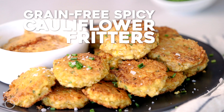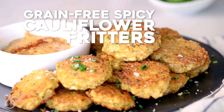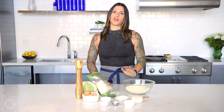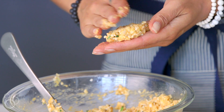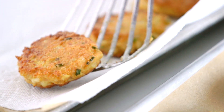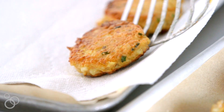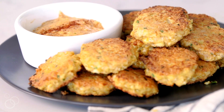Hey everyone, Beth from Tasty Yummies, and today we're making my grain-free spicy cauliflower fritters with a chipotle lime aioli. If you're not yet sick of the cauliflower trend, stick with me because these are an amazing way to enjoy cauliflower. These fritters are crunchy, they're spicy, they have so much flavor. You can use them as an appetizer and dip them into the aioli that we're going to make, throw them on top of salads, or serve them as a side dish alongside your favorite protein.